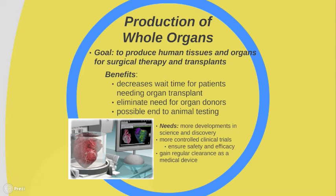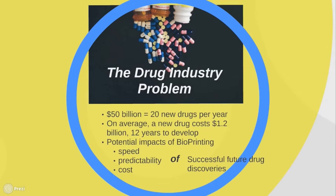Significant developments in science are required to develop tissue therapy. More controlled clinical trials need to be performed to ensure the safety and efficacy of this technology, and developers still need to gain regulatory clearance to use bioprinters as a medical device. Another thing to consider is how bioprinting could affect the drug industry. On average, it costs $1.2 billion to develop a new drug and takes 12 years. Currently, $50 billion are spent on research and development each year, producing on average about 20 new drugs approved by the FDA. The use of bioprinting in drug research could potentially impact the speed, predictability, and cost of successful drug discoveries.